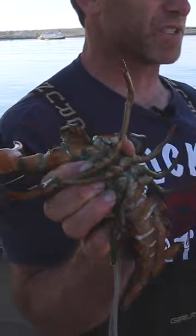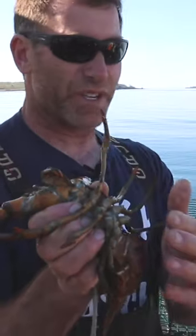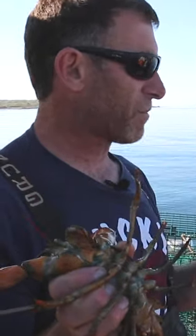We're always checking lobsters for eggs. If a female is carrying eggs, the whole bottom of the tail here would be covered with thousands of little tiny black dots. And if we see one with eggs, we want to throw her back, but we also want to mark her as a proven breeder.